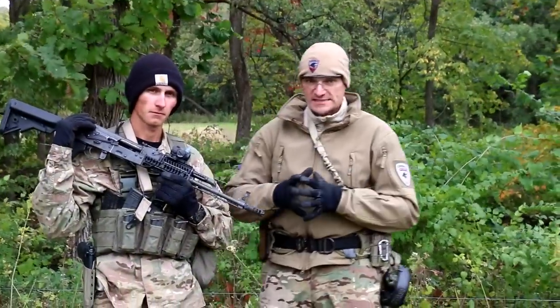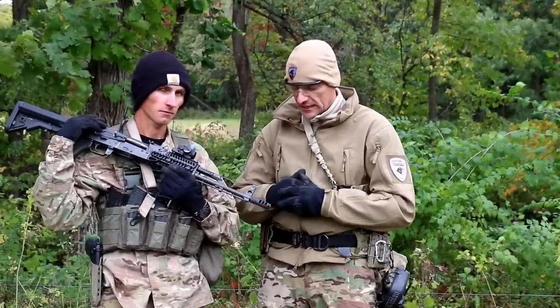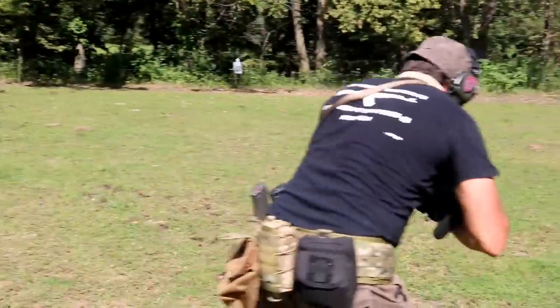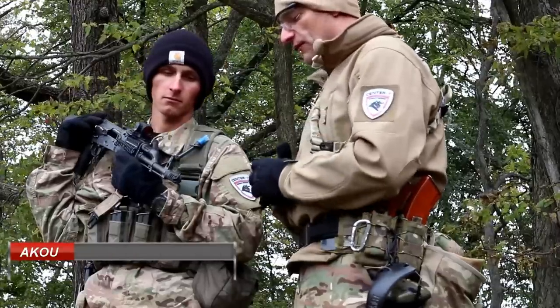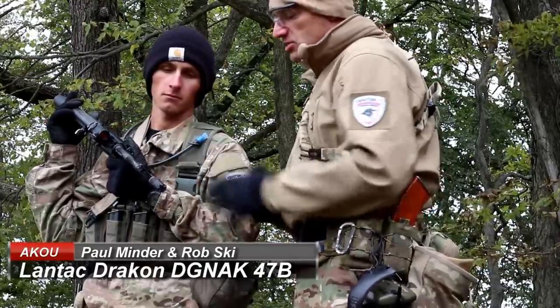Hi guys, for the past almost a month we've been working with the Lentec Drakon muzzle brake. This is a specific model for the AKM 7.62x39 cartridge, and this one has the 14x1 left-hand thread.